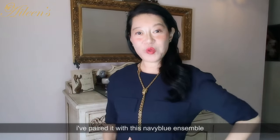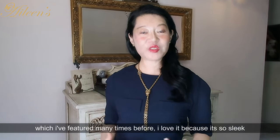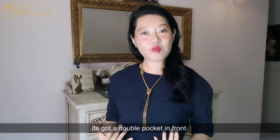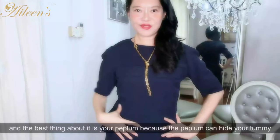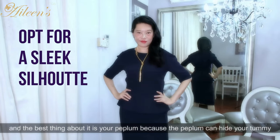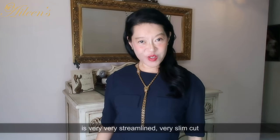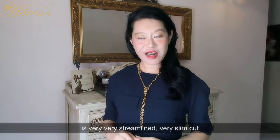I paired it with this navy blue ensemble which I have featured many times before. I love it because it's so sleek — it's got a double pocket in front and the best thing about it is the peplum, which can actually hide your tummy. The skirt portion is very streamlined and slim cut.